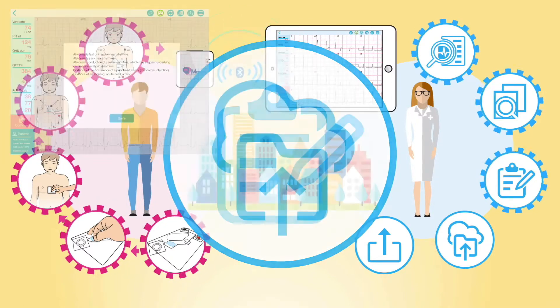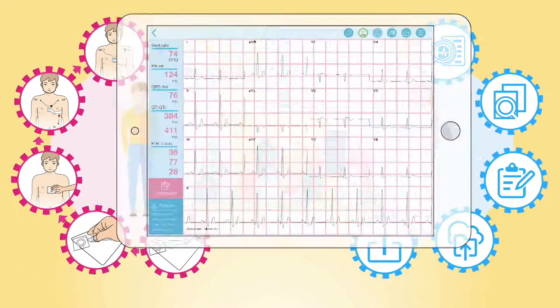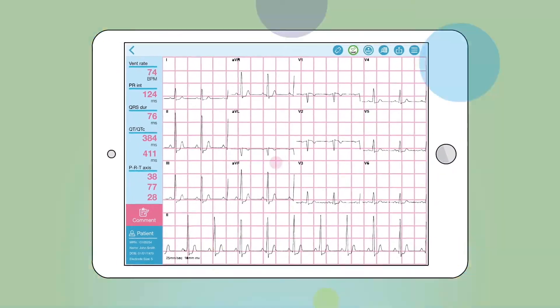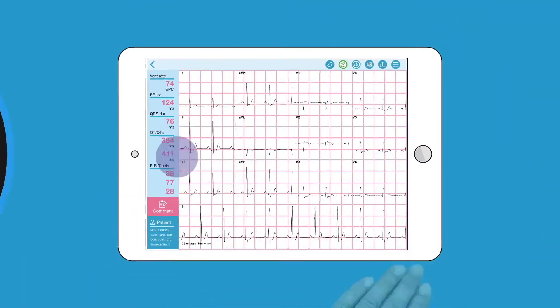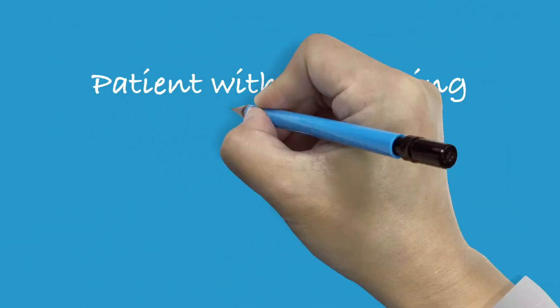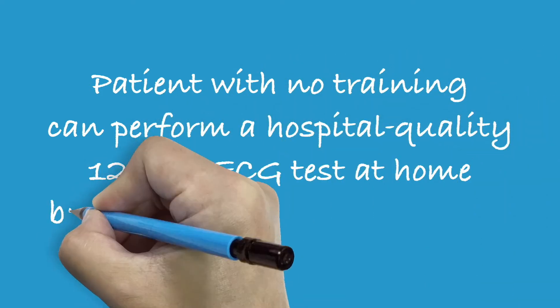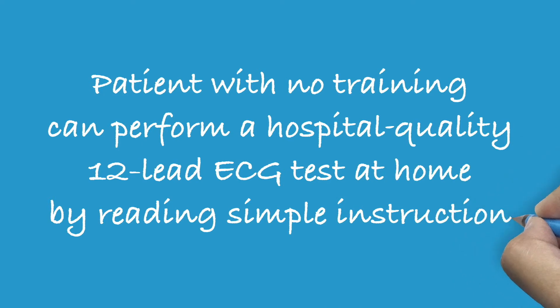No more printing, scanning, or filing paper ECG. It's now all digital and managed in the cloud. Without worrying about placing the electrodes in the wrong spot or connecting the wrong cable, patients with no training can perform a hospital-quality 12-lead ECG test at home by reading simple instructions.